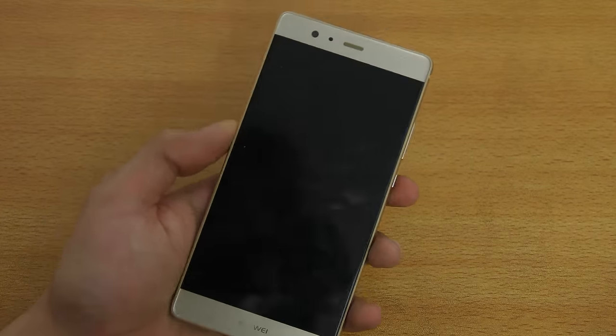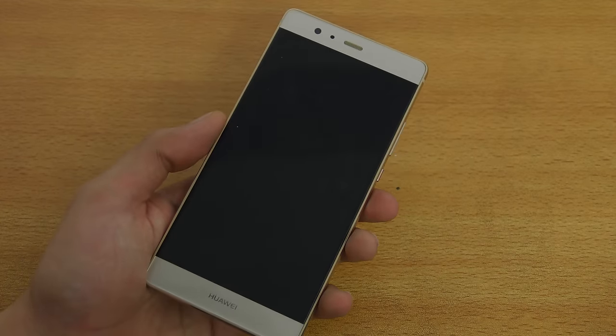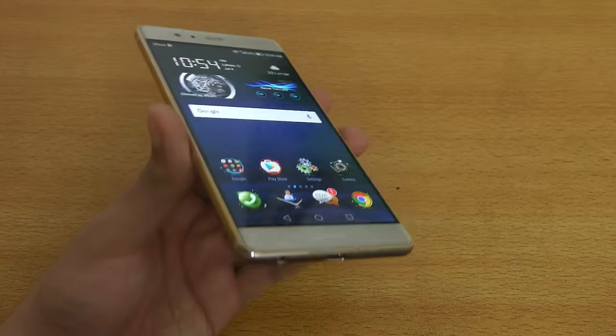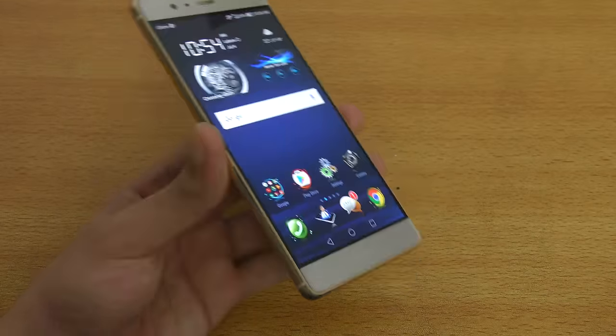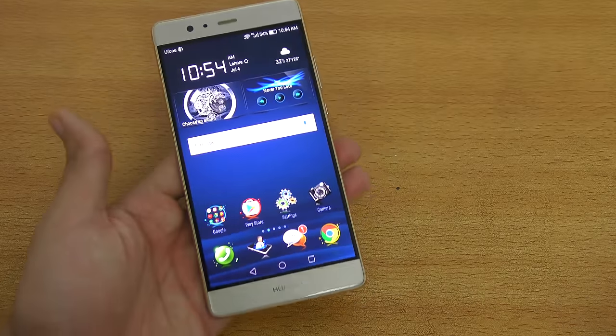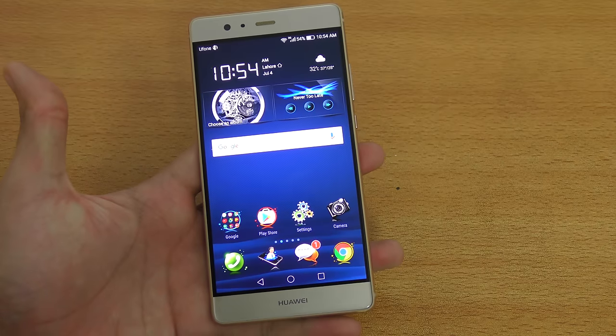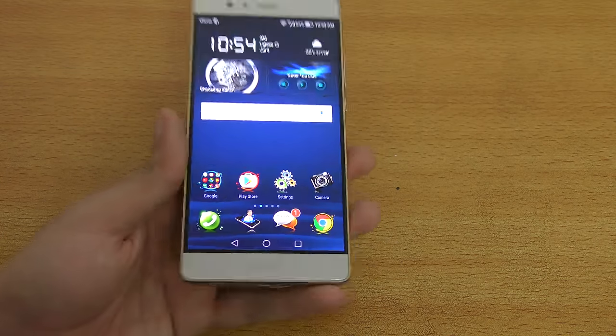First of all, if you talk about the price, this phone costs around $600, which is around 61,000–62,000 PKR here in Pakistan. So it's a pretty expensive phone — it's a flagship phone. It's the best phone from Huawei at the moment, at least specs-wise overall.